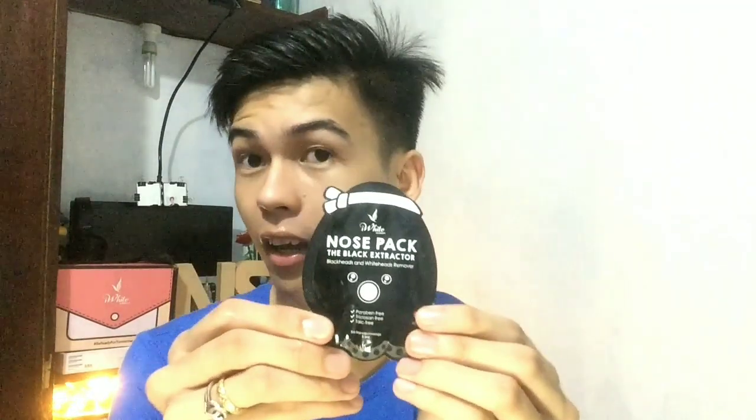So now we're going to use the nose pack. This is actually my first time using this particular one. Before, I used a different nose pack. The price will be in the description area below.